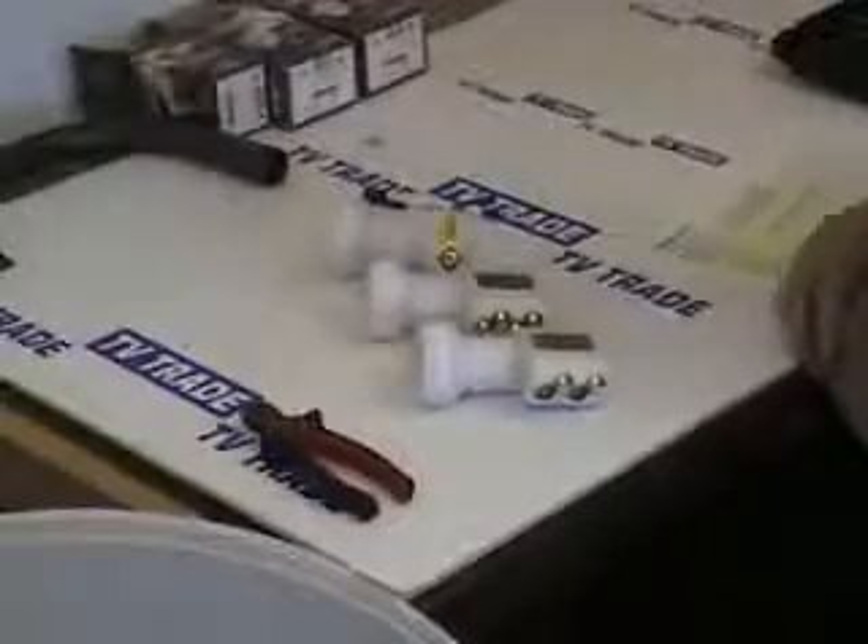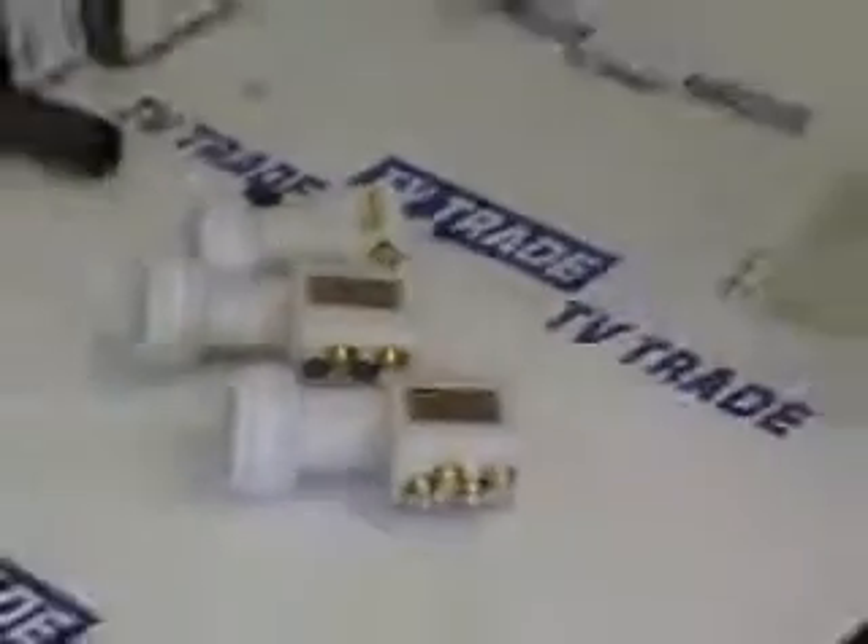I'm now going to talk about universal LNBs. On the TV Trade website we sell three different types: a single LNB with single output, a twin which is sufficient to feed two standard boxes, and a four-way which is called a quad LNB. To find them on the TV Trade website, simply click on the home page, then click on satellite dishes, and scroll down to universal LNBs.